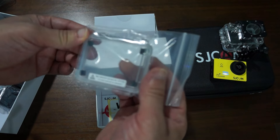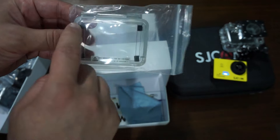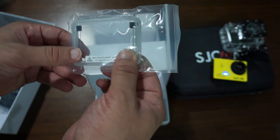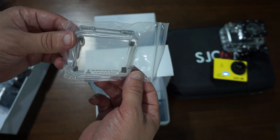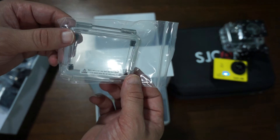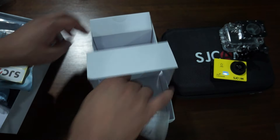This is the back door — it's not waterproof, but it's for use in dusty environments when you want to have the waterproof case on. The four dots are actually holes, so this is if you want to record audio. Also included are a dust cloth, two stickers, and the manual.